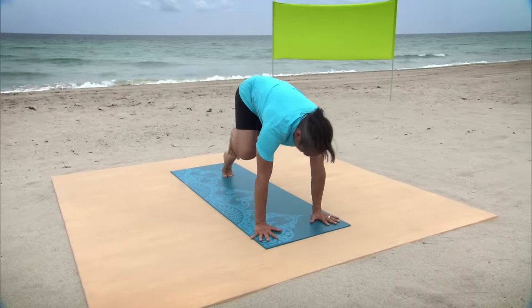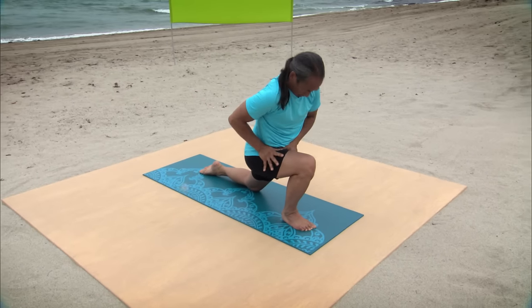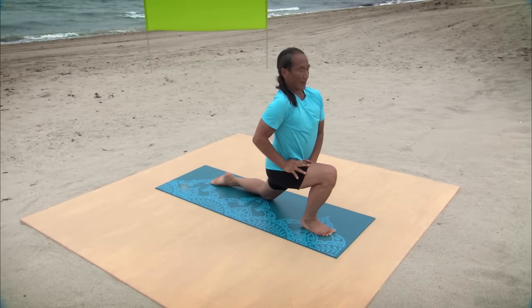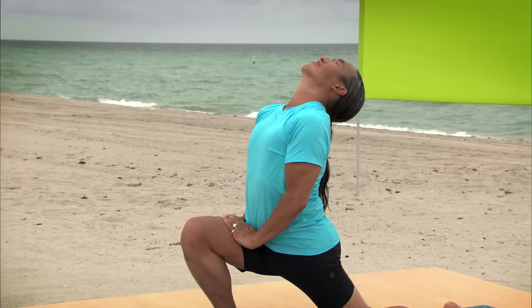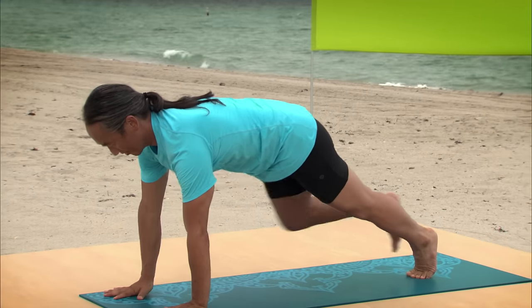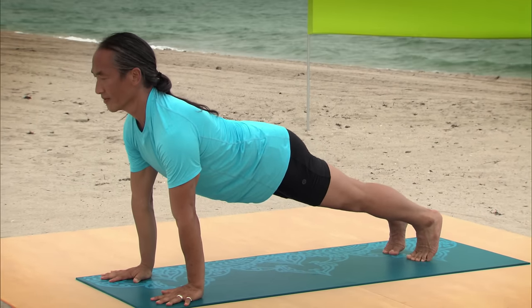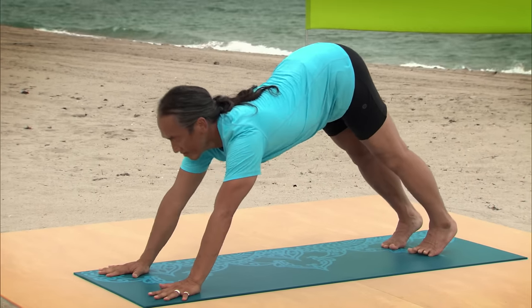Lift your right foot forward between your hands. Drop your left knee to the ground. Press both hands down on your right thigh. Lift your chin and your chest into the back bend over the back leg. Exhale, back to Plank Position. Gaze forward, chest forward, and then to Downward Facing Dog.